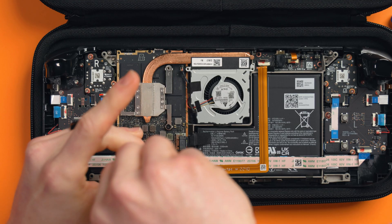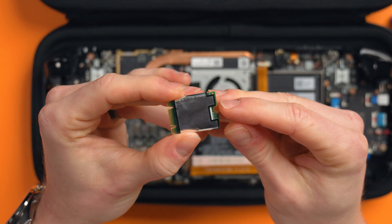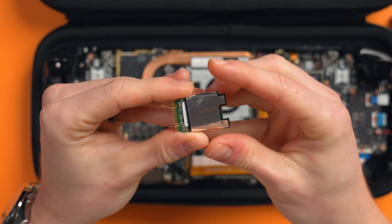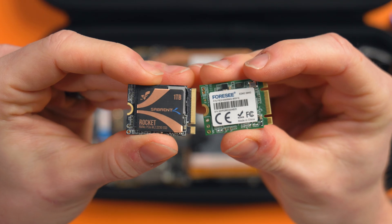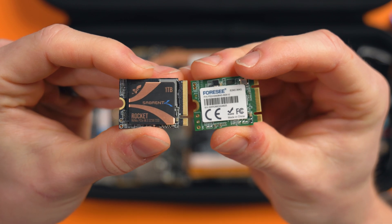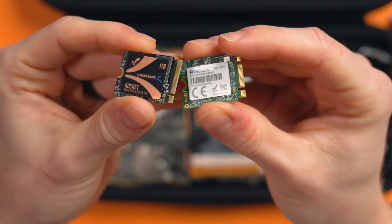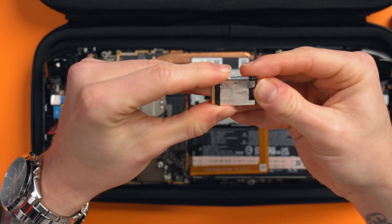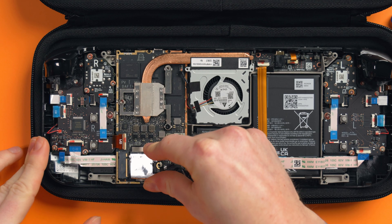Remove the screw holding your drive in and gently remove the drive. You'll need to reuse the shield that is over it, so slide your drive out and get your new drive ready. Here's a quick comparison of the Sabrent Rocket and the 64GB eMMC drive. Get your new drive, slide the shield from the old one over it, then gently slot the drive in and replace the screw. And that's it — you've upgraded it! But we need to put it back together.